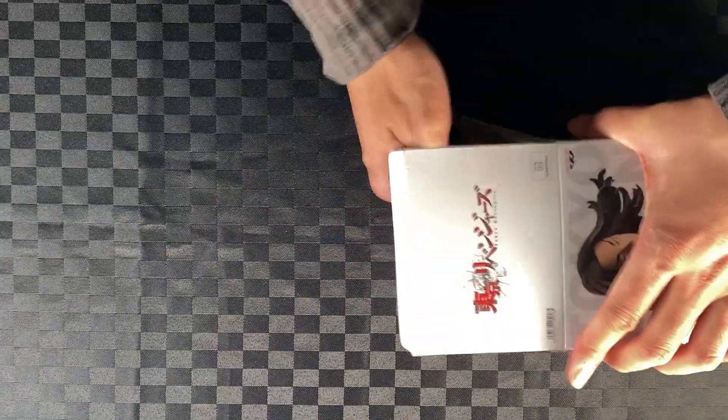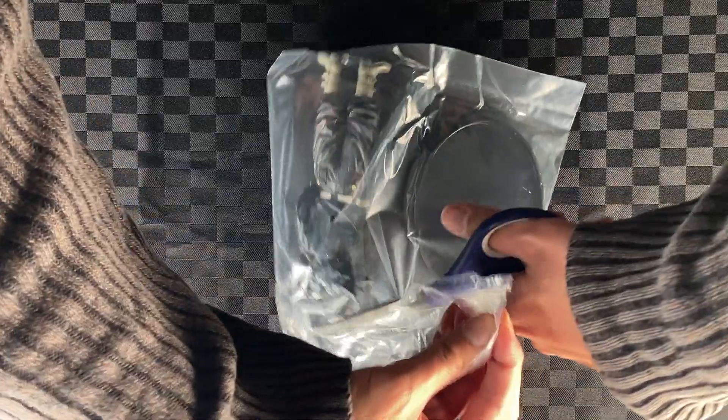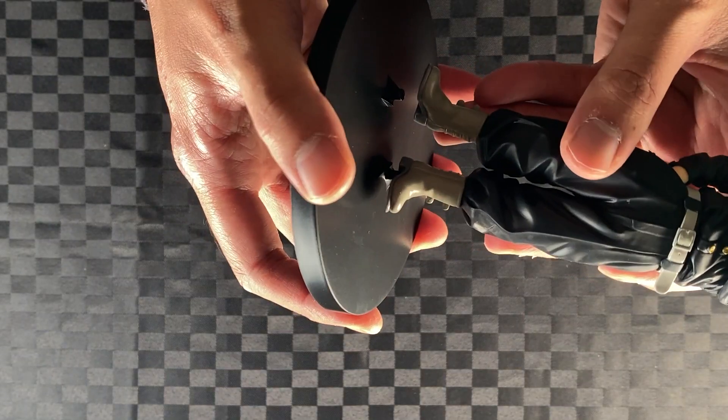Let's unbox Baji — take out the package, cut the plastic, take out Baji and the stand. Attach Baji to the stand — two pegs.